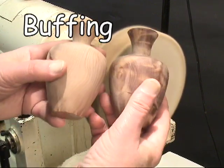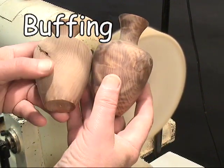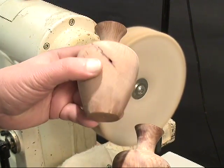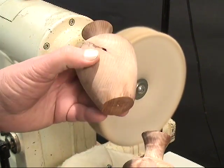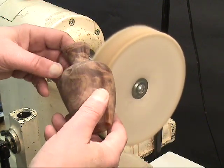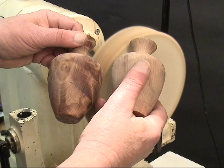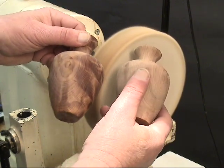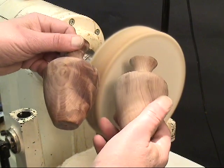To show the merits of buffing, I'm going to use two weed pots. Both are made out of western red cedar. This one is bare wood that's just been sanded through 400 grit, and this one has been soaked in a Watco Danish oil type finish, so you can get some idea of the difference in polishing these two pieces and putting a wax finish on them.